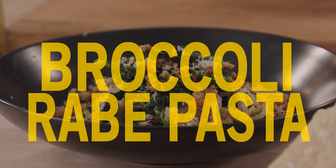Hey everybody, welcome to my kitchen. I love broccoli rabe and pasta — I mean love, love, love.